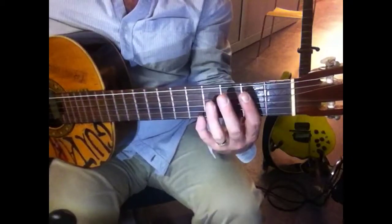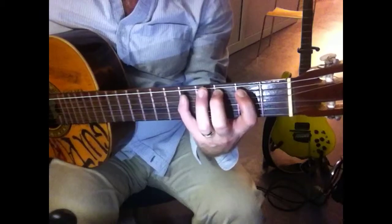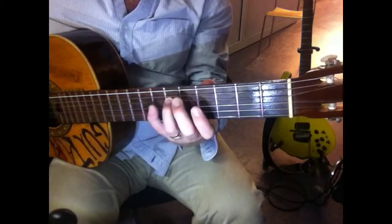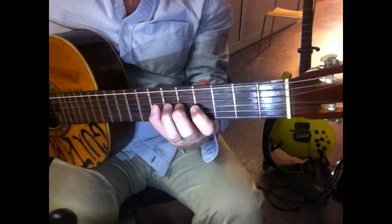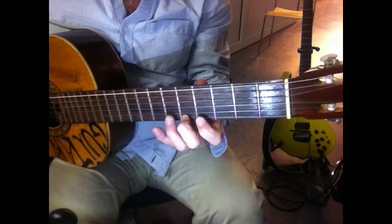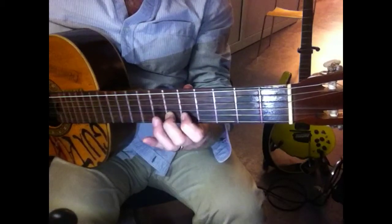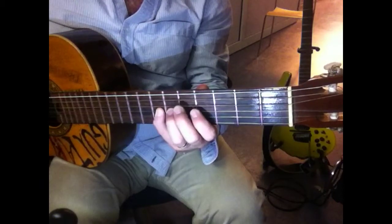Starting on the open string. This is where you switch positions up to the sixth fret. Two octaves on the way down — you start on your first finger.